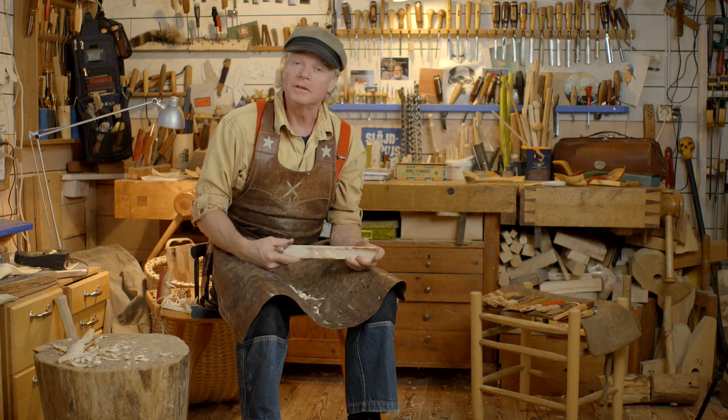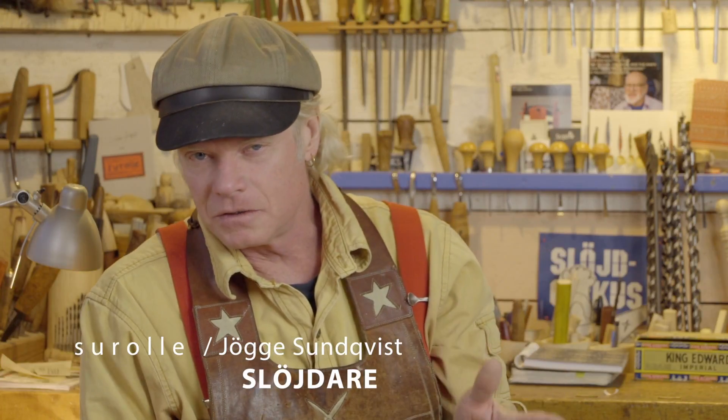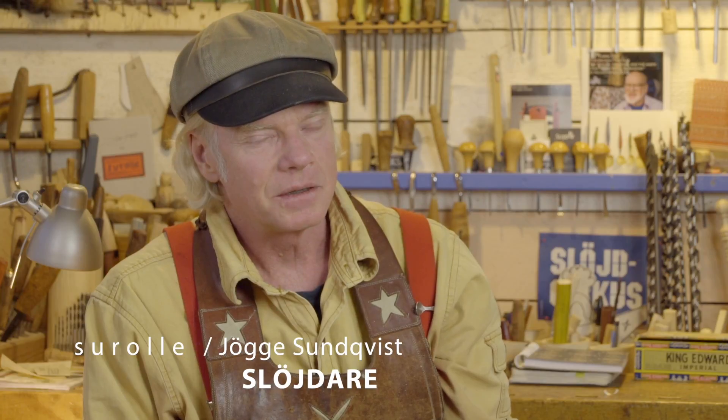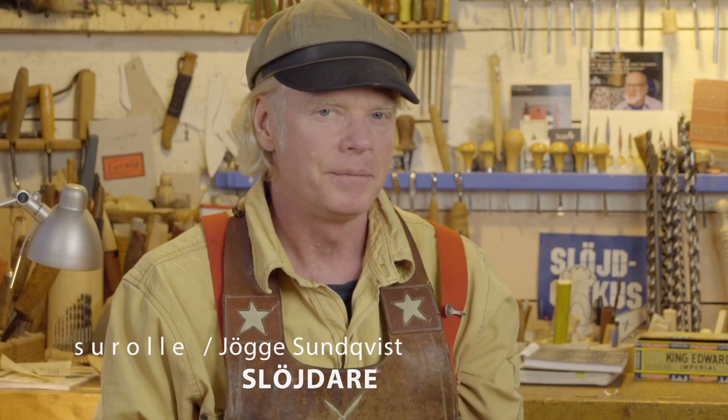Welcome, woodworkers of the world, to the Swedish knife grip sessions. Now we are doing some more complicated knife grips. We are into grips where we are cutting towards our body, and I would like to tell you about the thumb skew grip, which has some variations which I will show you.